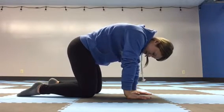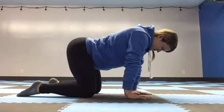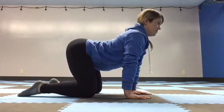So you're going to lead with the hips, round through the lower back, arch through the mid-back, arch through the chest, and then look all the way up to the sky.